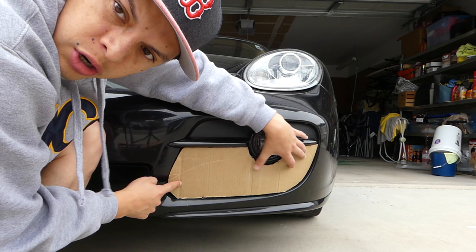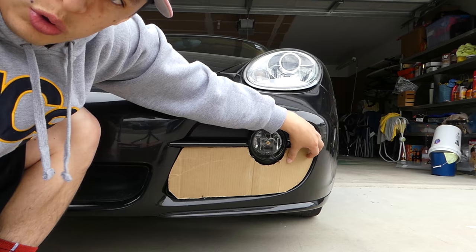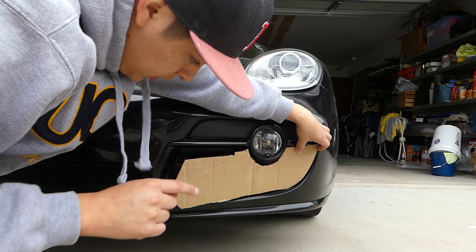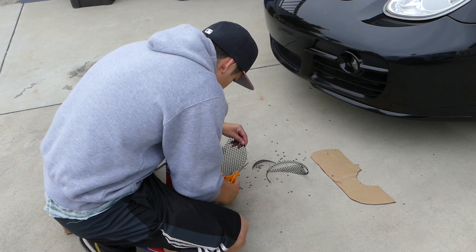First thing that needs to happen is you've got to make a rough template. I used a piece of cardboard — you're gonna get a mirror image for the other side. This is key guys: if you spend the time making this perfect you won't struggle later. This is my second time going at it — the first time it was super hard. Make a really good template.